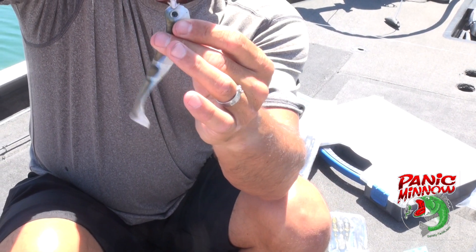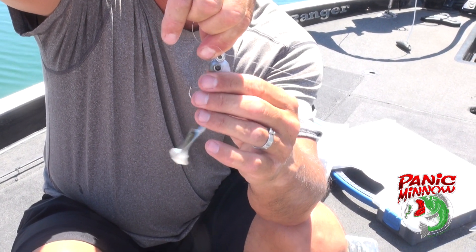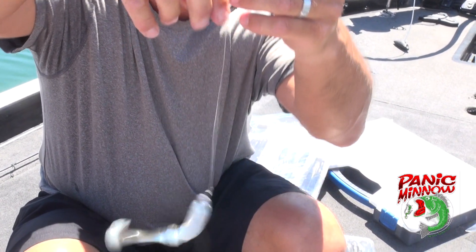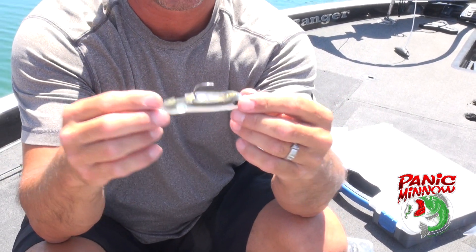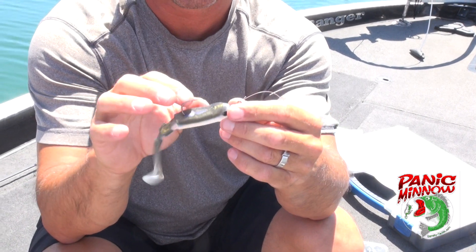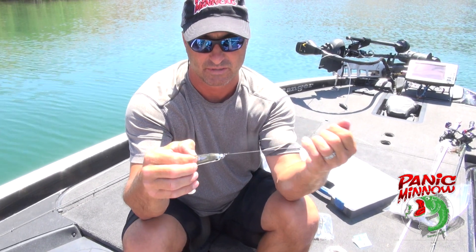Just keep sliding it up over the barbs on this particular hook, nice and straight. And basically that's what you've got — it's gonna swim true. There's plenty of hook in there for a fish to get his mouth on. Should be a good setup.